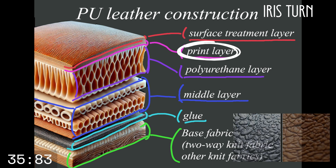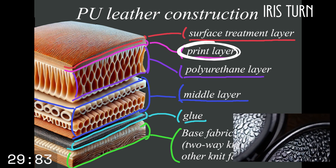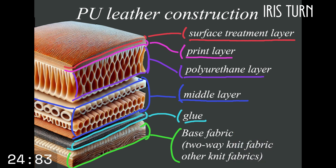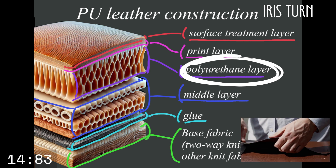Next is the print layer. This layer is found in patterned PU leather and PU enamel — it's here that the pattern is determined. Some don't have this layer. Next is the real secret: the polyurethane layer. This layer is what gives PU leather and PU enamel its flexibility and suppleness.